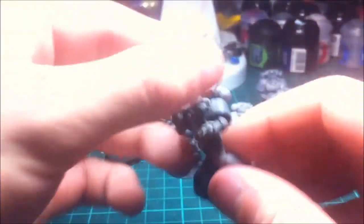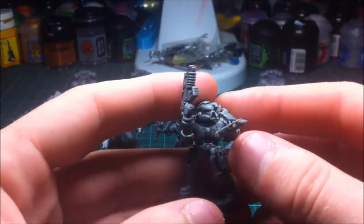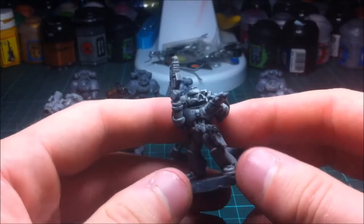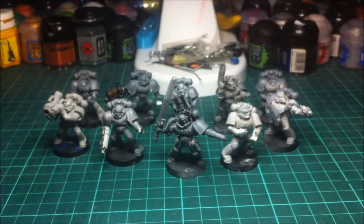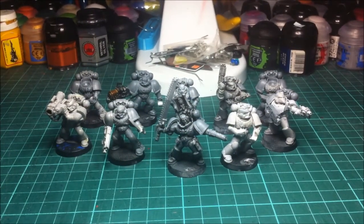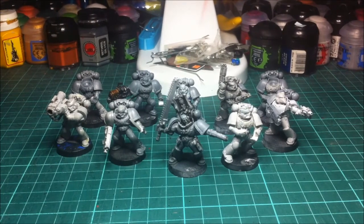I've also got an auspex guy — you don't really see a lot of auspex marines in squads and I thought it would be quite nice to have someone scanning and looking for targets. So that's the squad in a nutshell. It needs a bit of work — some models have been detailed, some haven't, and I'm going to be adding a lot of detail with green stuff. Let me know what you think in the comments below, whether I should do something different or add or convert different things. Positive and negative feedback is always appreciated.